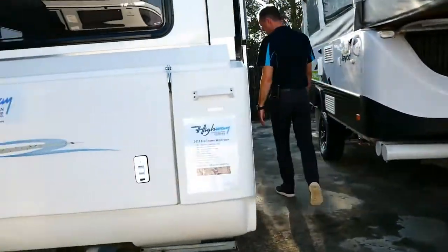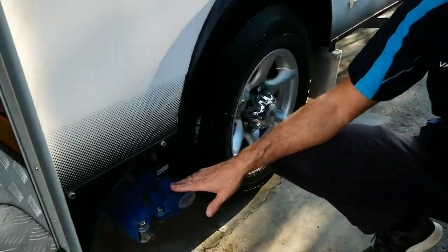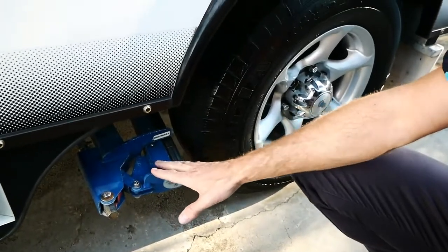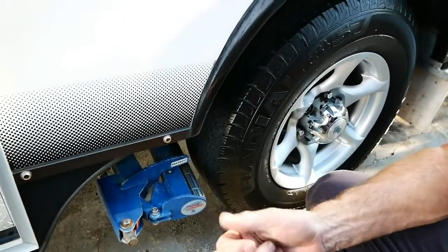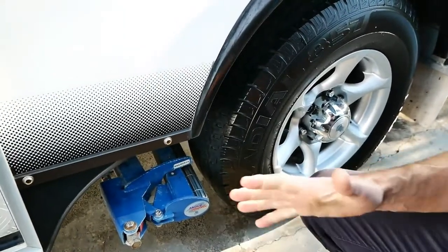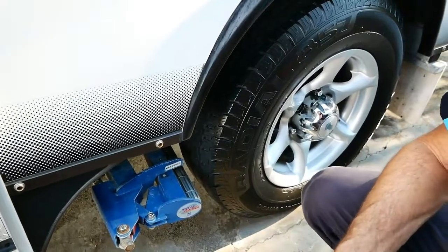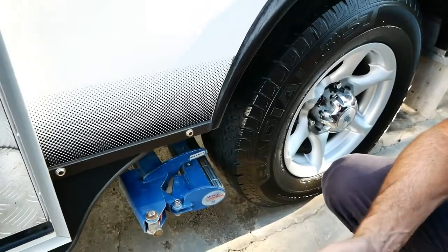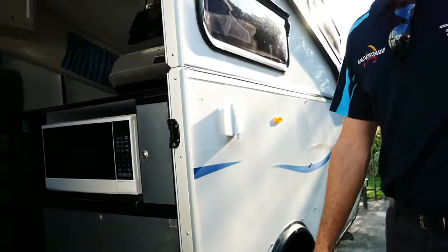One of the other features of the Eco Tourer is that this van's got Purple Line wheel movers, or Move Control wheel movers. They allow you to manoeuvre the van remotely with a remote control, so you can get it into tight spaces either at the caravan park, your storage at home, or a caravan storage place. It's worth a good few thousand dollars, that particular unit.